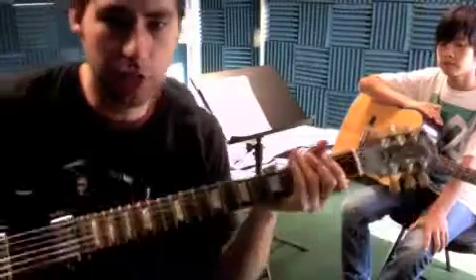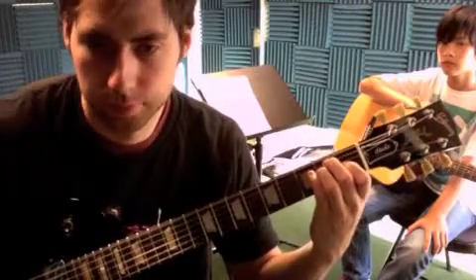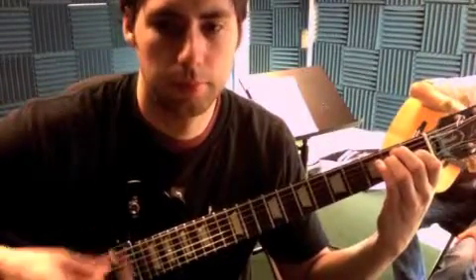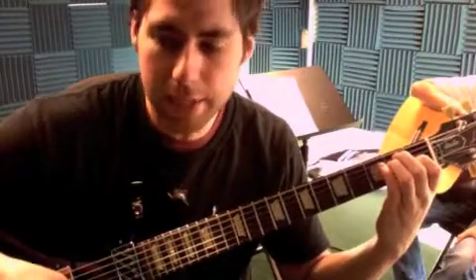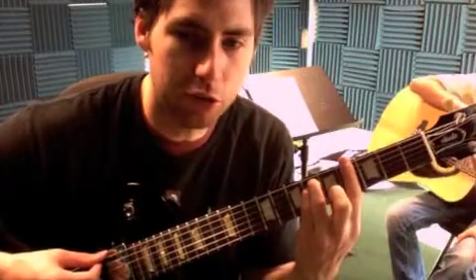All right, so we got Stop and Stare here. E minor, or E major. So we got E, and then after that we have the G sharp minor. So then we got a fourth fret, sixth string.